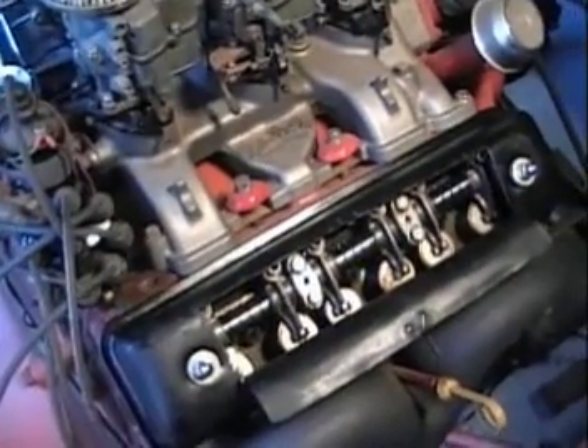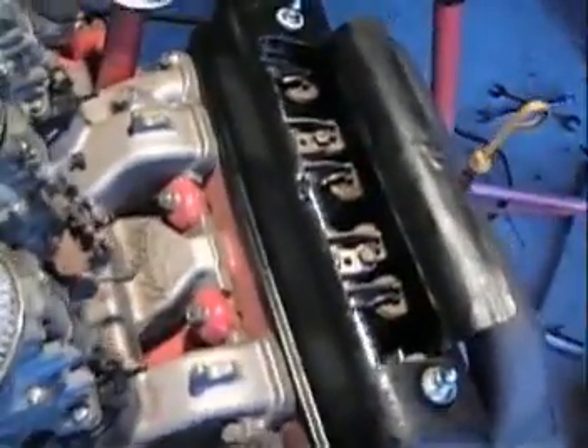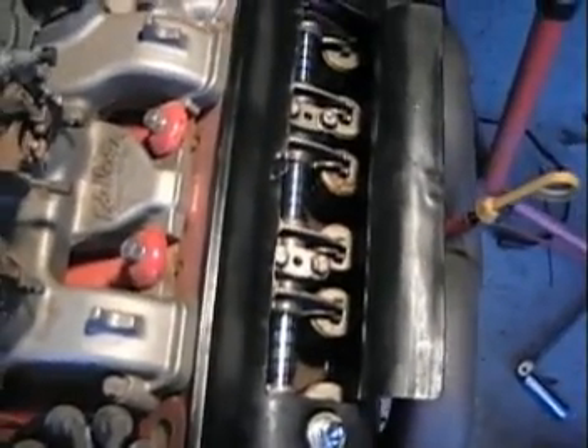So what I've done here is I've got a valve cover that I've peeled back so you can see into the rocker area. Now I'm going to run this thing, and we're going to rev it up pretty good, and we're going to see just how much oil pools in there.